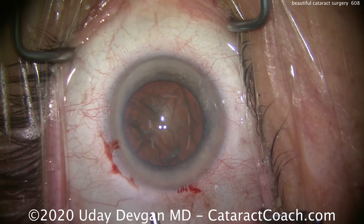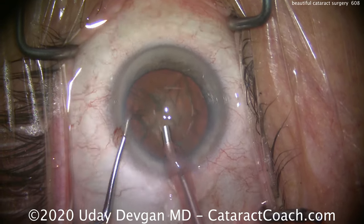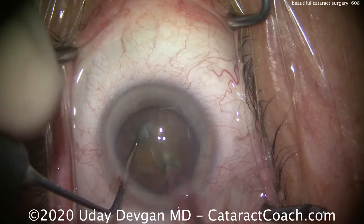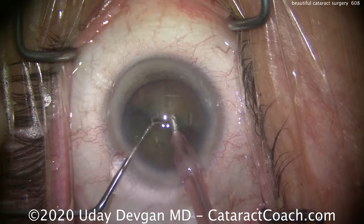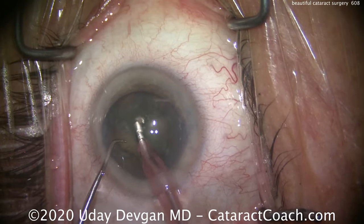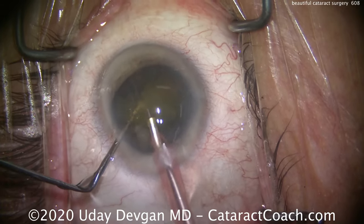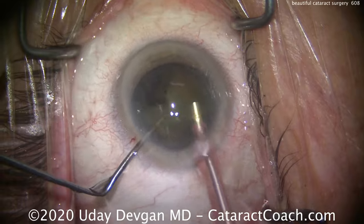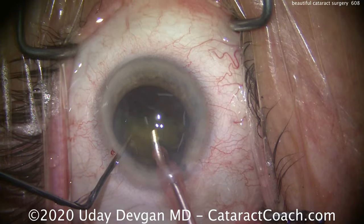Now the phacoprobe is going in the eye. It's going to be high vacuum — at least 400 or 500 millimeters of mercury. High flow, 40 cc a second. Buzz in with the phacoprobe and the chopper. We can split the nucleus into two halves, and now we can even sub-chop each half into quadrants. We'll use phaco power modulations to minimize the total amount of energy used here. This will be a bare minimal amount of ultrasonic energy in the eye.